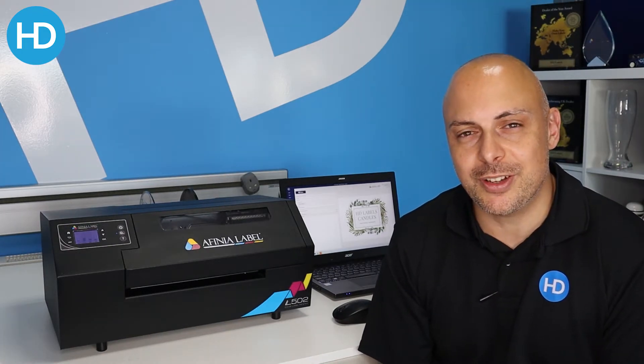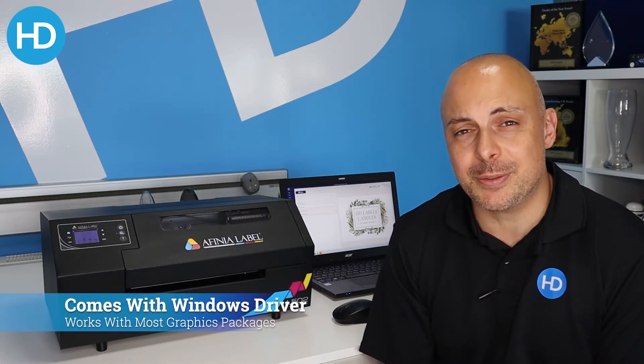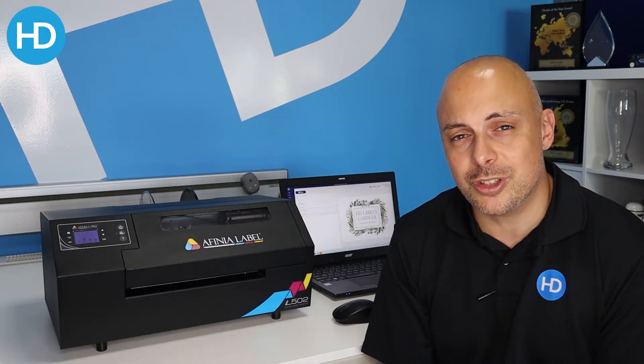The L502 comes with a Windows driver and no bundled software. The advantage of this is that you can pretty much print from any graphics package on your Windows PC, which makes it very flexible and allows you to integrate it into your own solution.